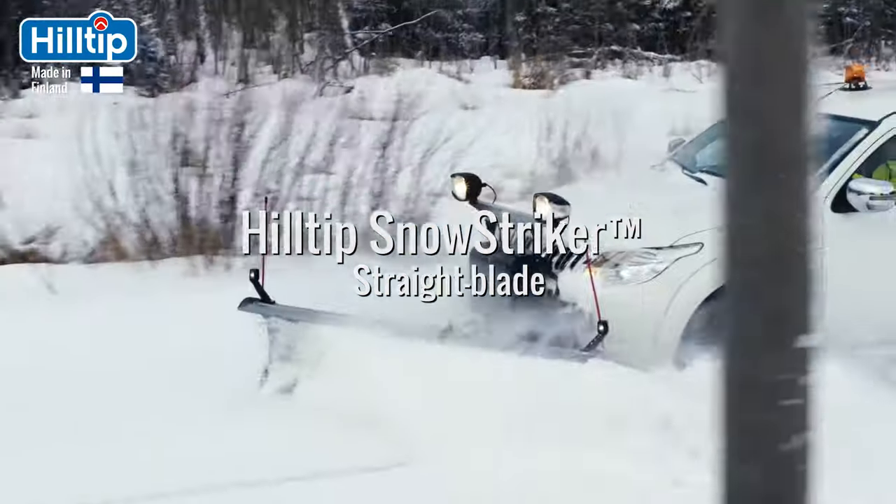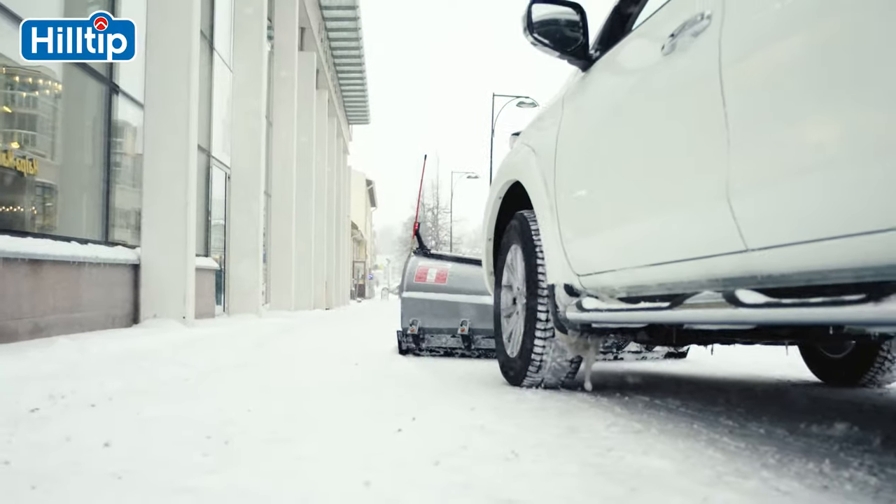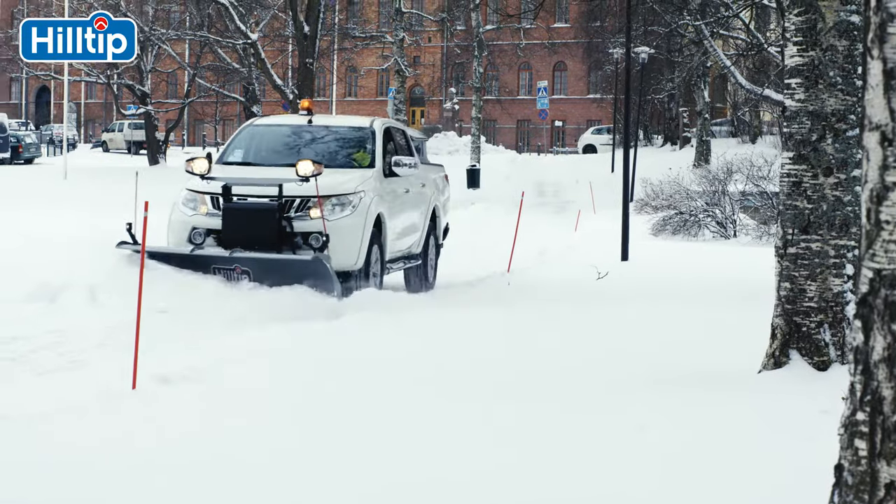Compatibility with most pickup trucks and SUVs on the market makes this the perfect plow for removing snow from pavement, driveways, and parking lots.